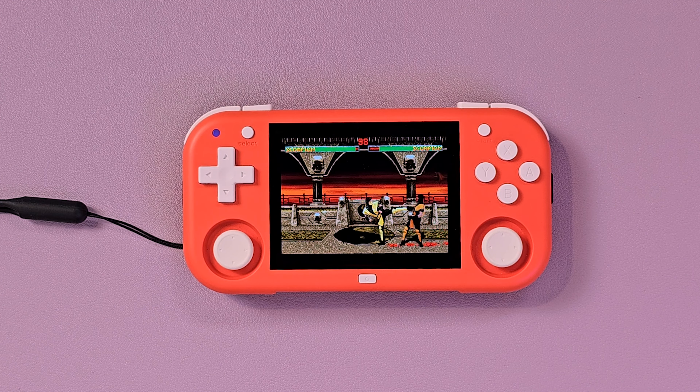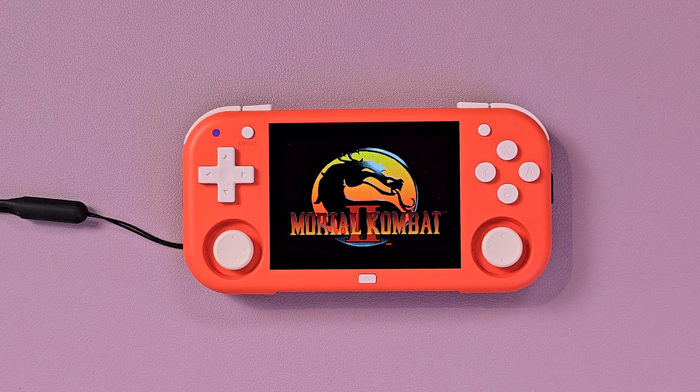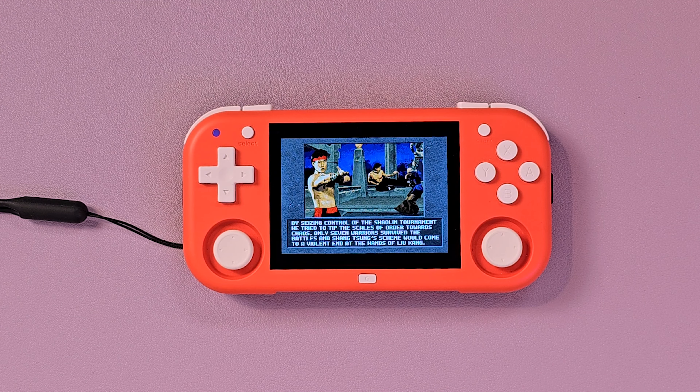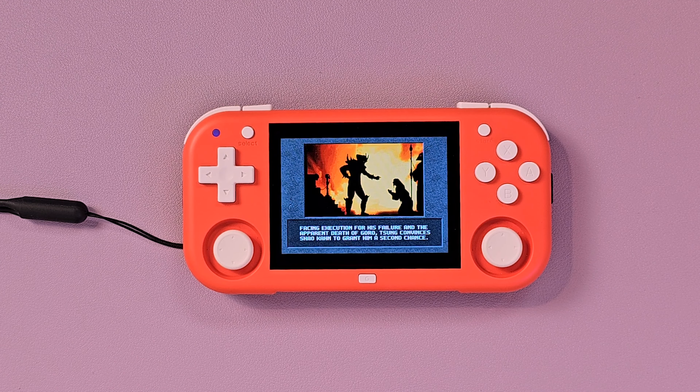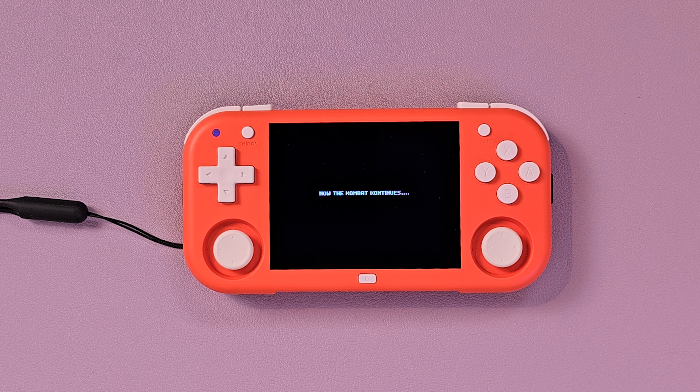The grind never stops — stay tuned for all the new handheld reviews between now and Christmas. Thanks to Gamer Gummies for sending me a bottle, and I'm sorry for making it seem like they turned me insane — I can assure you I was already like that before I tried them. If you're interested in these mushroom-based supplements, check out the link in the description — there's a coupon code in there too. Don't take medical advice from me though. Hope you liked the video — goodbye!